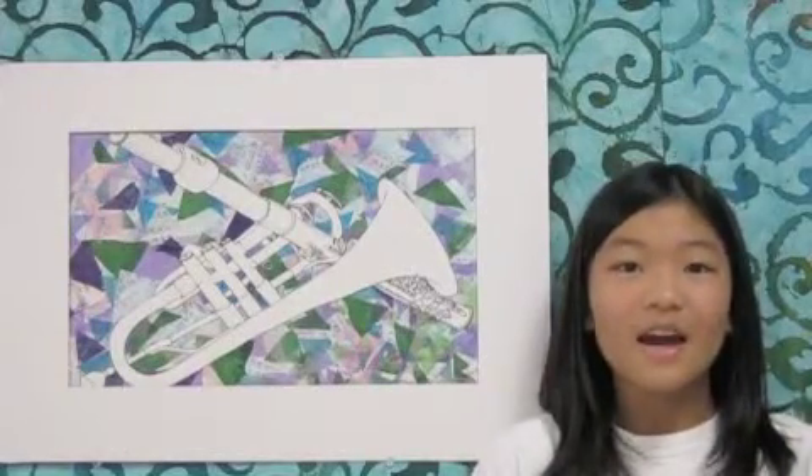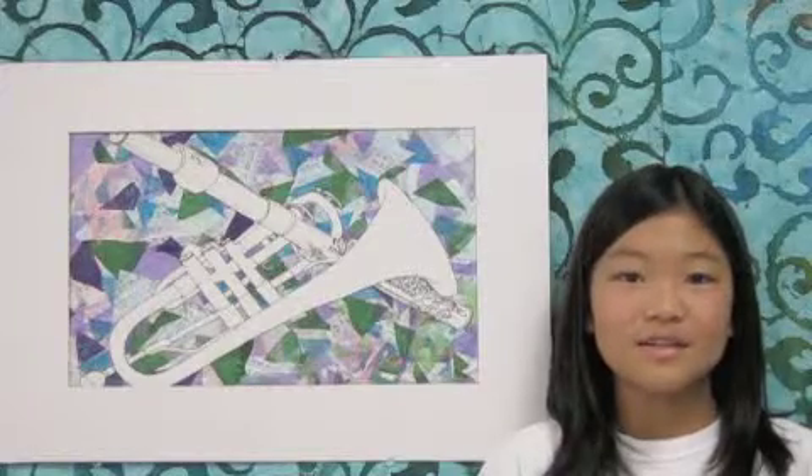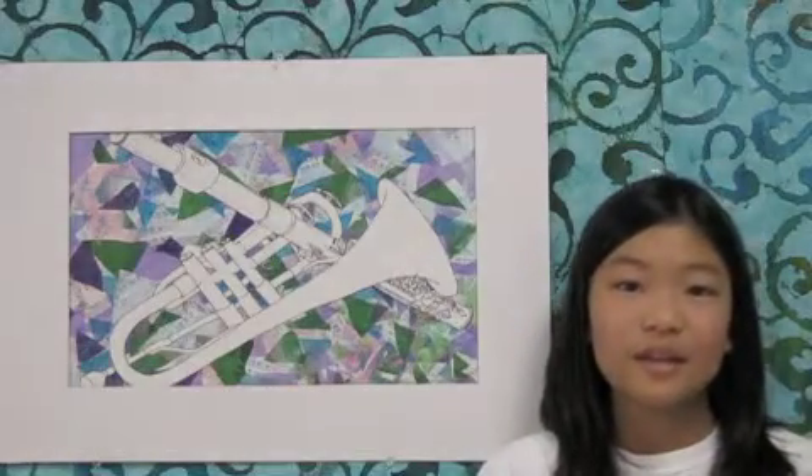Hello, my name is Karina. I am in the 6th grade at Koppel Middle School North and my auntie Chazan's daughter. This is my contour line art project.